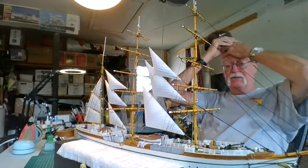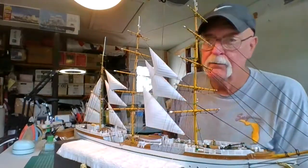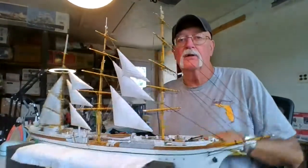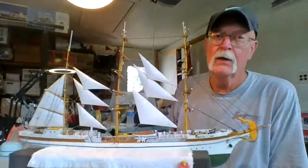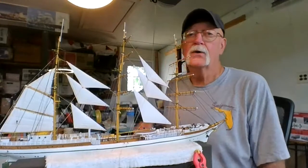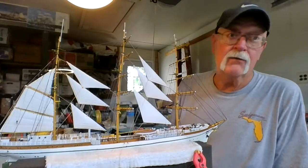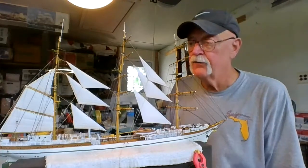I found a place that's going to take my big Cutty Sark and my other big ships and put them in their restaurant, which I thought was pretty cool. Eventually we're going to move and I'm going to have to get rid of them, and I'd rather have them someplace where someone can enjoy them. There's a restaurant about a couple miles down the road that's nautical themed, and I talked to the manager last night and she would love to have them. I'm going to bring my phone over, show her some pictures, and start dropping them off — I might give them all my sailing ships. Except for this one; I'll enjoy this one for a while then give them this one too.